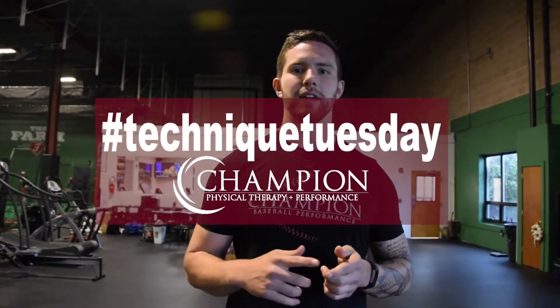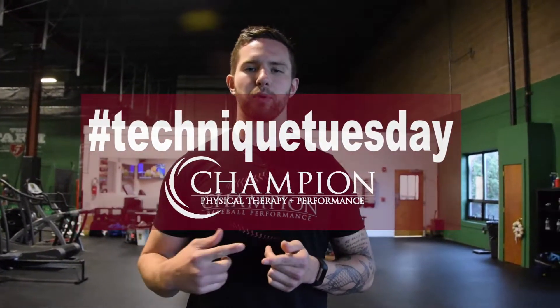Hey guys, it's Kiefer from Champion. Welcome to Technique Tuesday. Today we're going to talk about a drill to help you improve your single arm kettlebell swing.